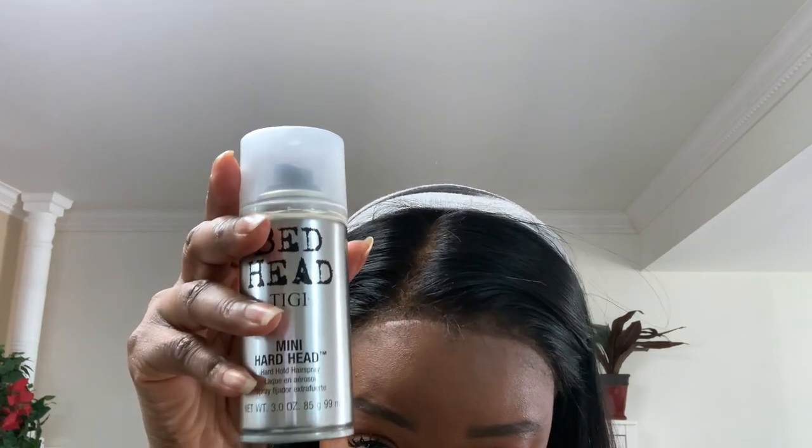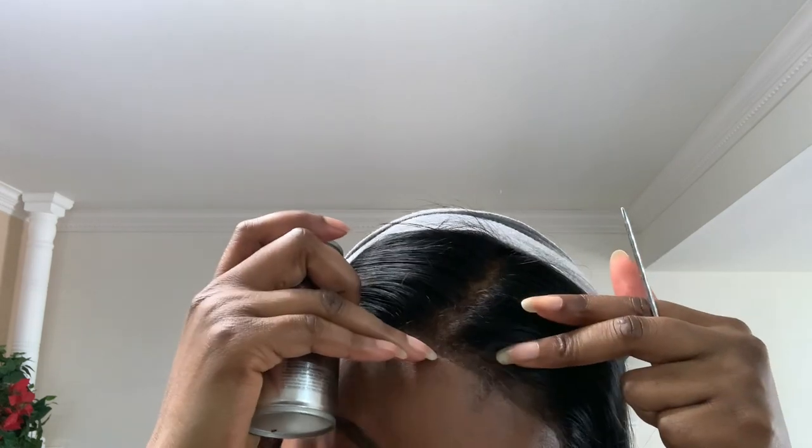If you want extra security, go ahead and do the ball cap method or get the glues that people use — I'm not a glue fanatic so I can't speak to those. But if you just want your hair secure for the next few hours and you'll be right back home with your umbrella, stay tuned. You'll also need a tail comb, which I'll use to pat and help lay my edges and secure the lace. So let's get this done — take the Bedhead spray, shake it, open it up.